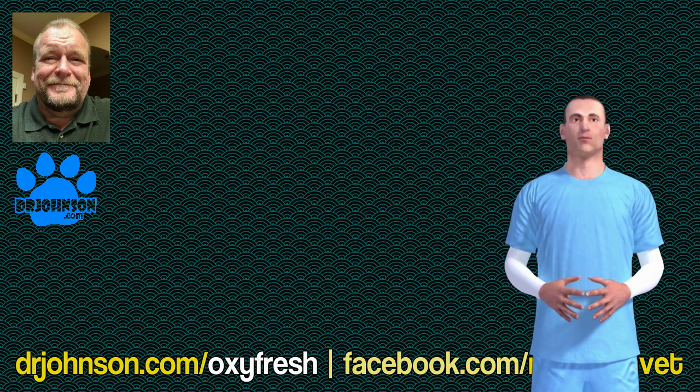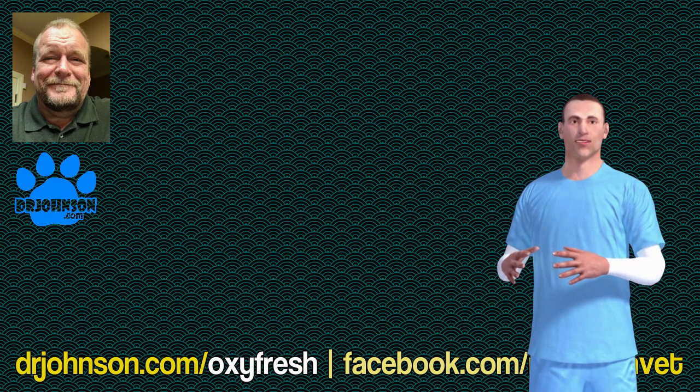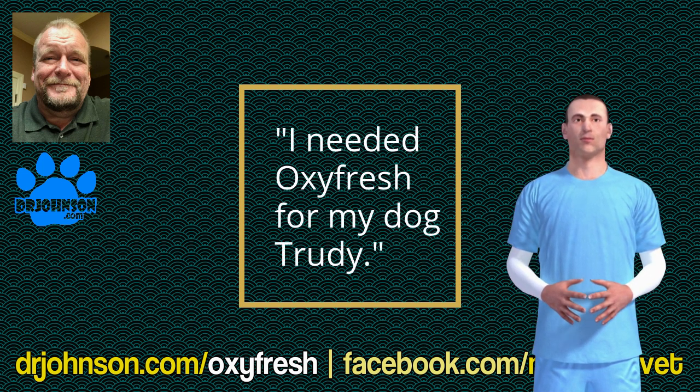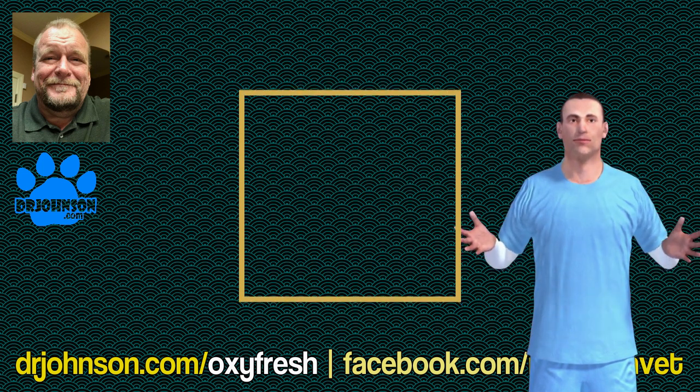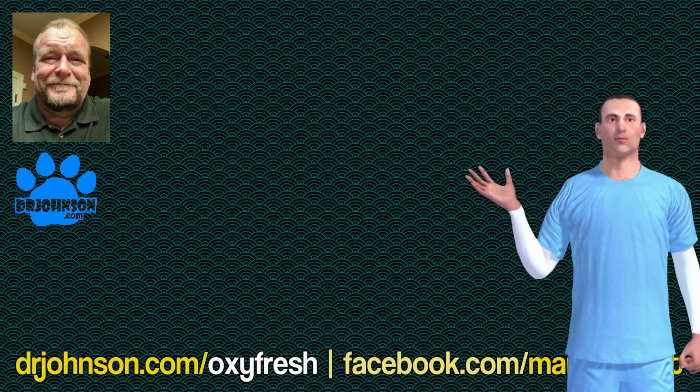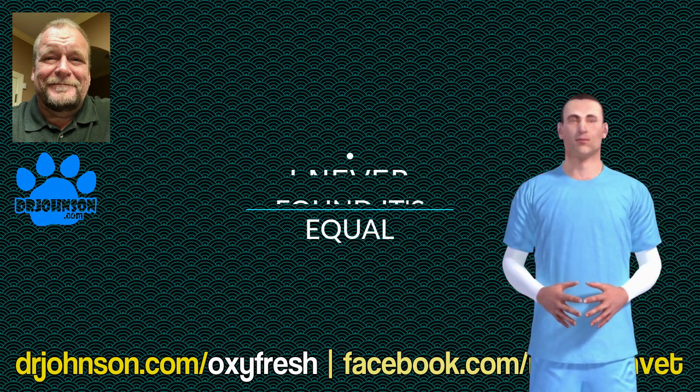She had really bad breath, and I tried everything that came out after that was supposed to be just as good as Oxyfresh. I'm a veterinarian, so I had access to a lot of really good stuff — even nearly prescription stuff — and nothing cut it with Trudy except Oxyfresh.